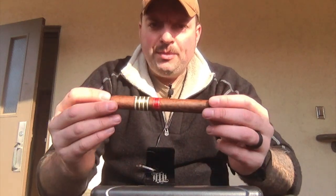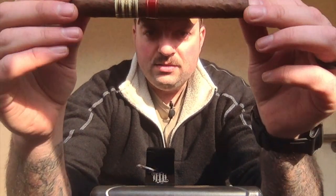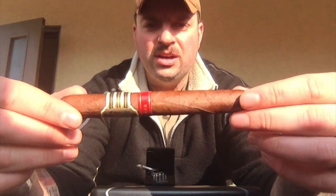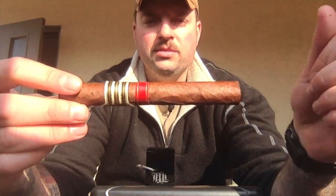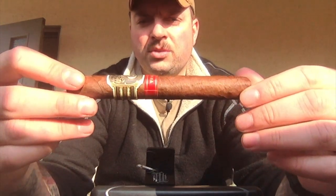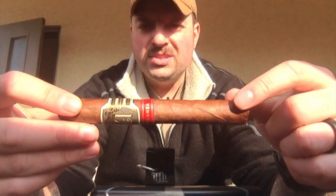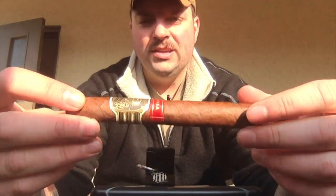Starting out looking at the wrapper here — get the sunlight on it. You can see this has a nice light earth color, very smooth. It doesn't have any of the bumps on the wrapper like I've seen in previous cigars. This is an Ecuadorian wrapper. I do see a lot more stems than I've seen in previous cigars. I don't necessarily think that's a bad thing — it's just kind of a surprise that there's this much stem forward on the wrapper.